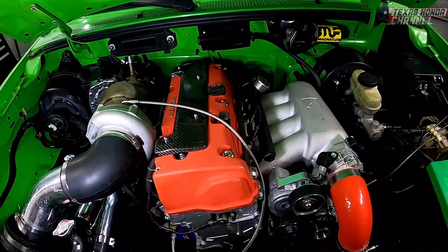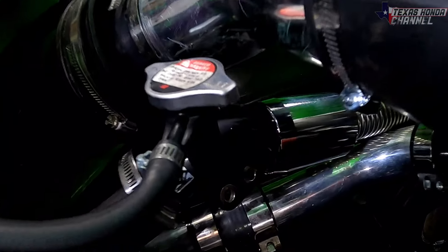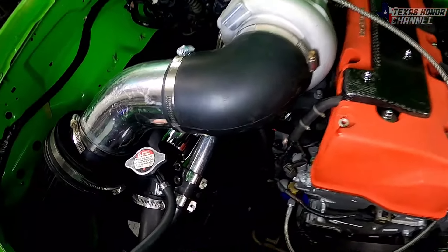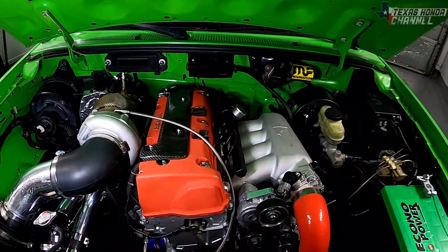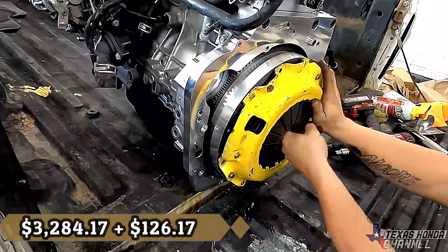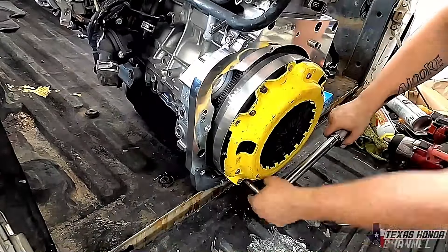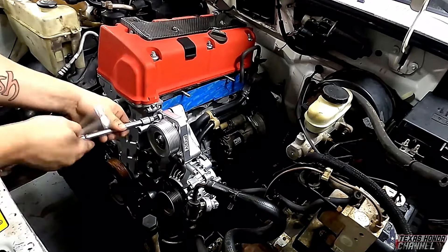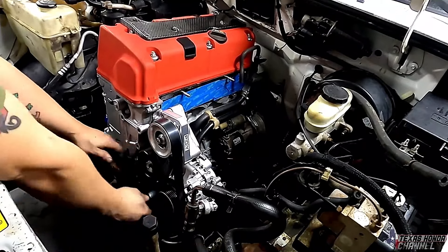The K-Series universal harness to adapt it to the truck was $161.24 from Jack Spania. The K-Series engine harness was $259.79 — some of these prices may vary if you're getting them used. And we've got the coolant filler neck, which was $14.55. They have better ones, but this is the one I went with — I do plan on upgrading it in the future.